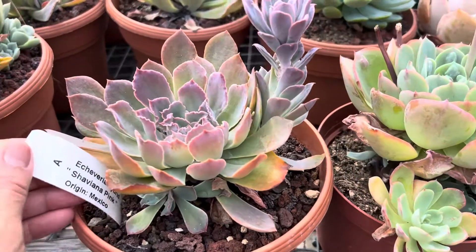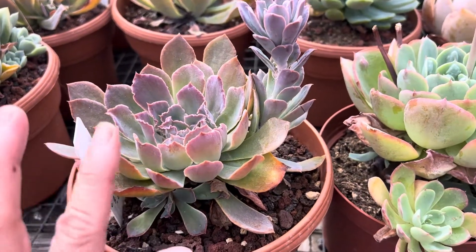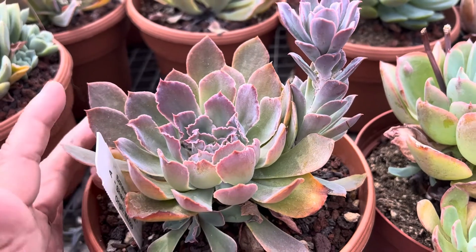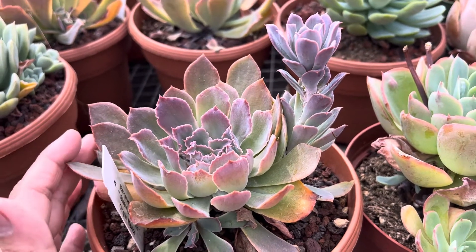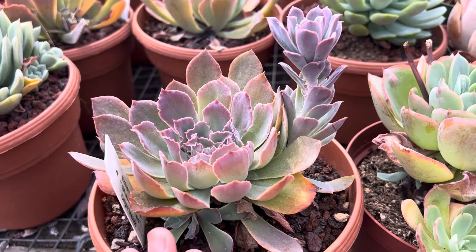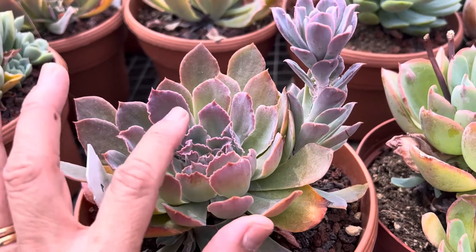This one is an Echeveria hybrid Chavallana pink, and they have these pretty pinkish lavender edges here on bluish gray leaves. They do really well in filtered light, or they can take full sun as long as you water them. More sun exposure and less water will make these colors more intense.